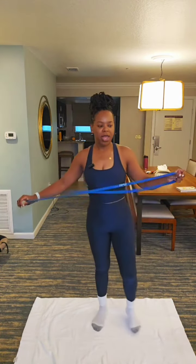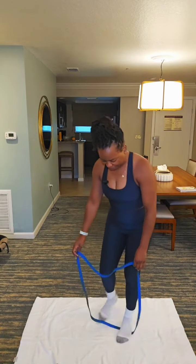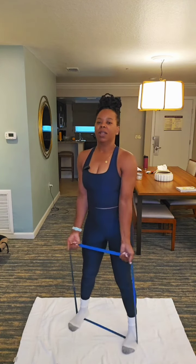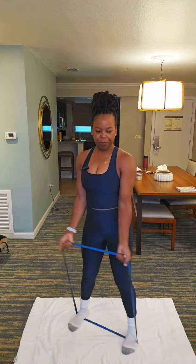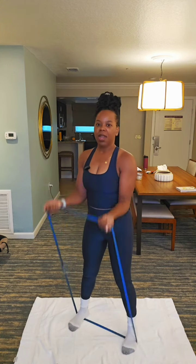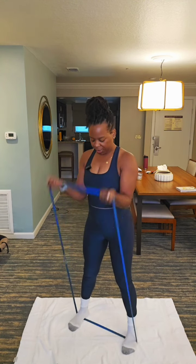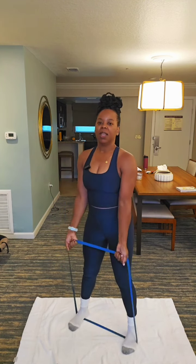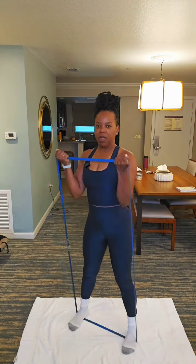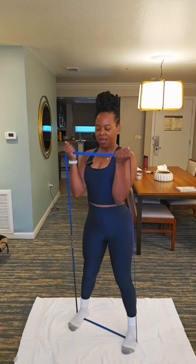Who wants to be working out for two hours doing that? Not me. I got things to do. Let's go — we're gonna start from the top. Bicep curl. 12, 11, 10, 9, 8, 7, 6, 5, 4, 3, 2, 1.